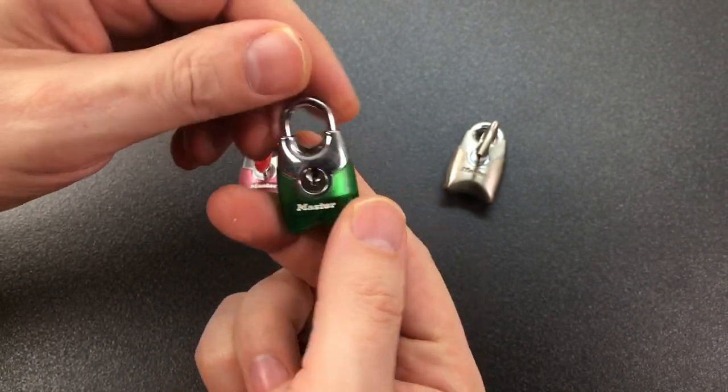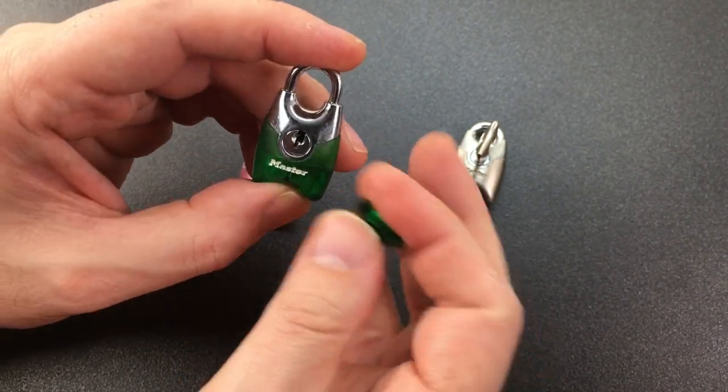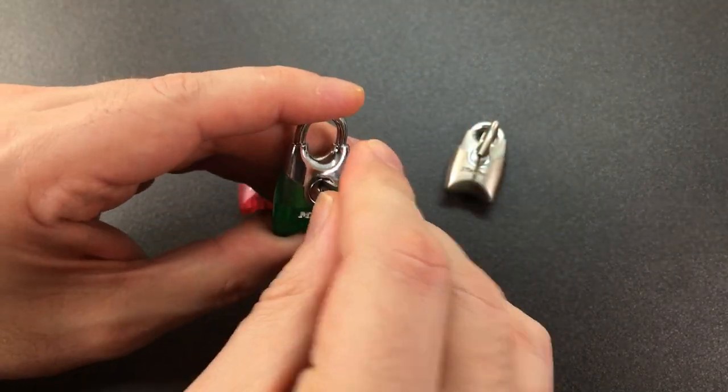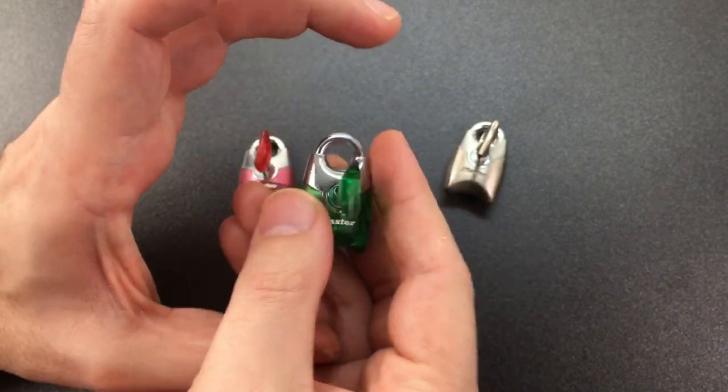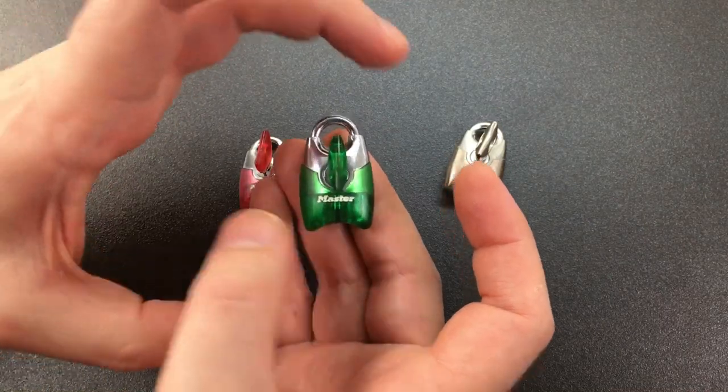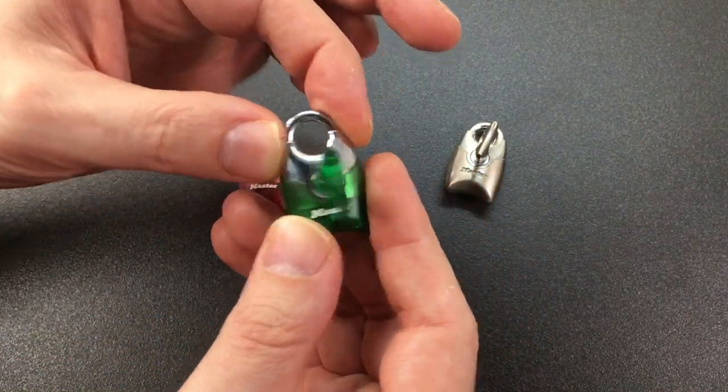It's sort of that futurist design, and the answer is it's a Maslok Fusion. It's a European-only padlock, I believe, and they sell them in the bigger variant, which is about 40-50 millimetres wide, with sort of a semi-shrouded shackle.